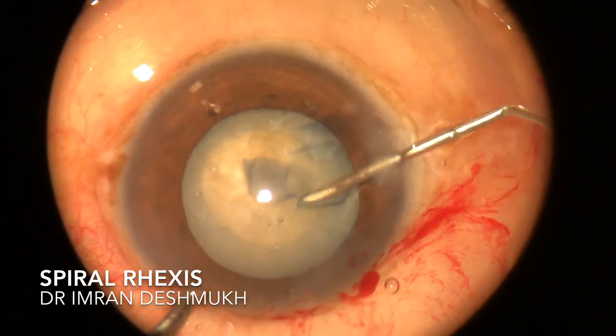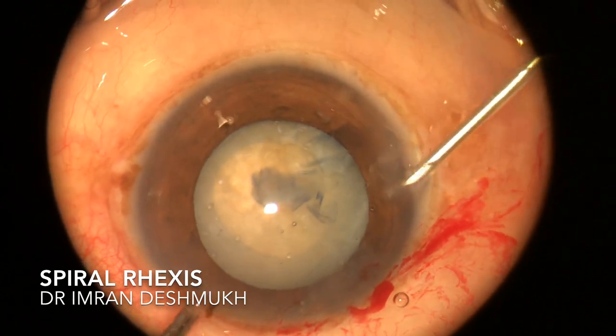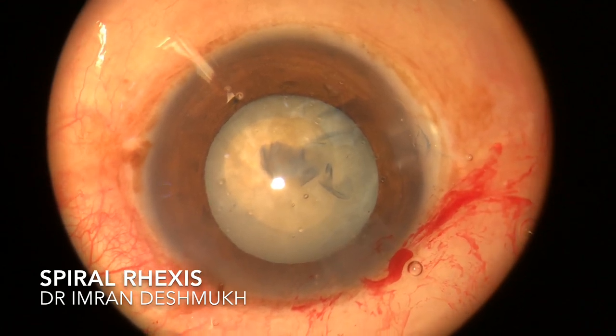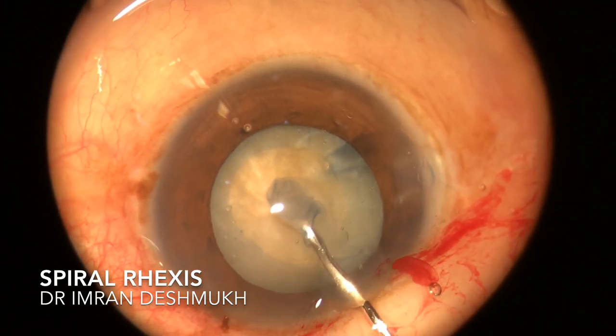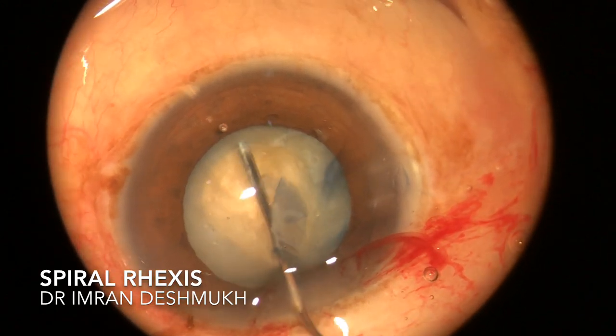The important points in this case: make sure you don't handle the anterior capsule too much so you don't stress the zonules. Secondly, be very careful as there may be a lot of extension of the anterior capsule to the periphery, which can lead to a posterior capsule rent. Hope this video was helpful — thank you for watching.